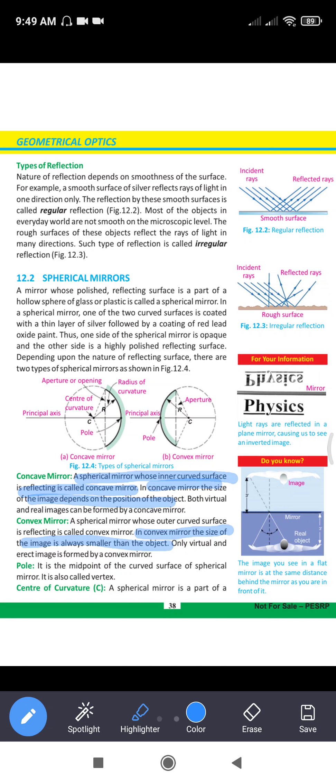In the convex mirror, the size of the image is always smaller than the object, so we can see a wider view from the back. In the convex mirror, we have virtual and erect images.